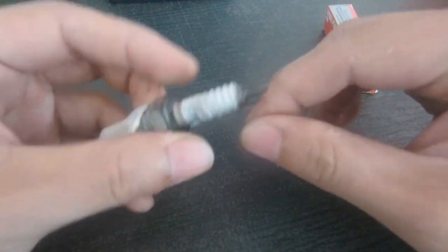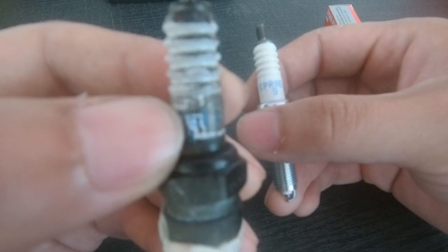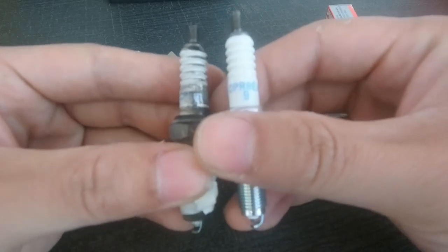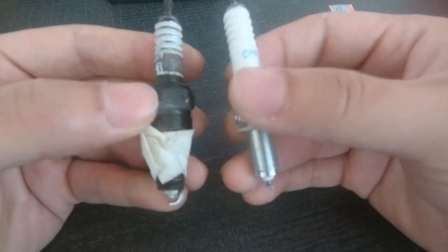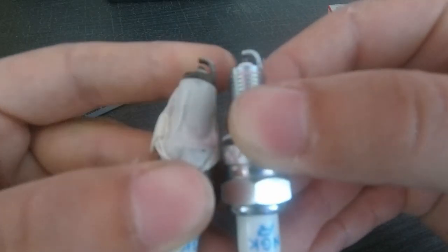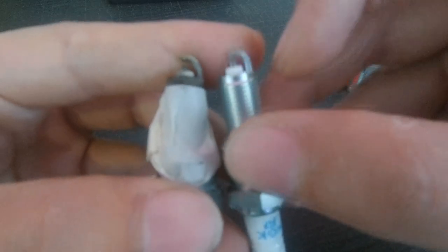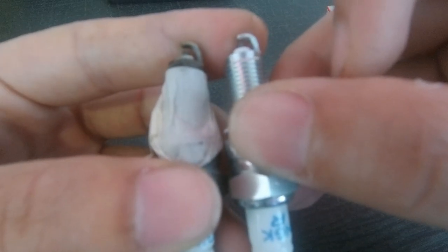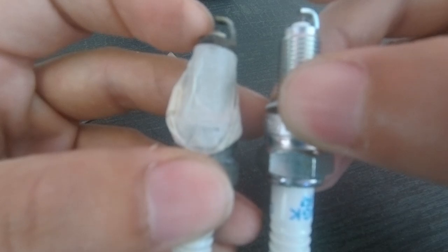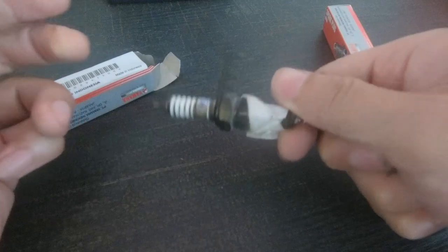We're going to install the new spark plug. This is the old one — a CPR6 — and this is the new one — a CPR8. The higher the number generally means it's better in terms of heat resistance and heat management. You can clearly see that the tip is longer on the new one, the gap is closer, and this edge is sharper. On the old one, there seems to be a chip cut off. So we install the new plug.